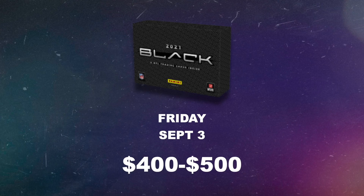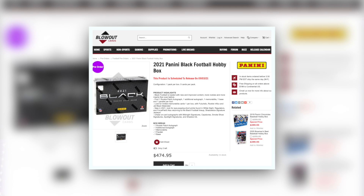Black Football drops Friday, September 3rd and it's going to be at hobby shops as well as Panini's website. Prices are going to vary depending on the shop, but expect the range to be somewhere between $400 to $500, and I'm getting that based off of the pre-order prices that I've seen.